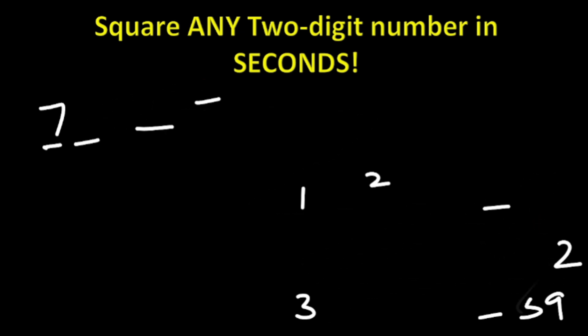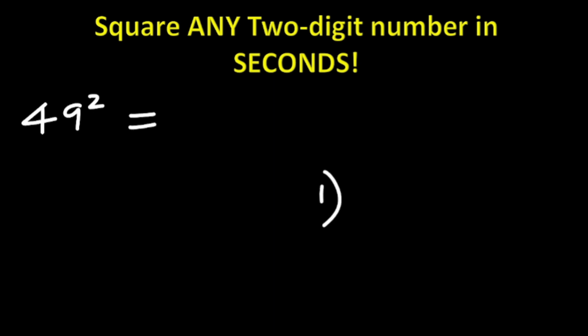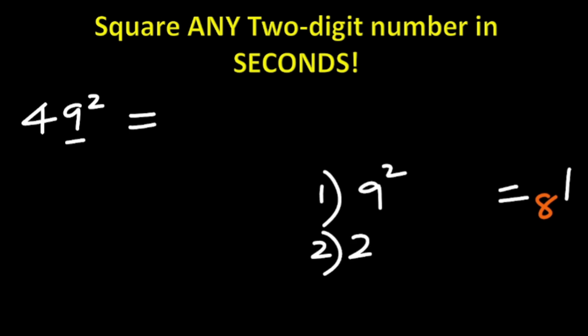Using the same method, say we are finding 49 squared. What is the answer for 49 squared using this trick? Step one: look at the first digit, which is 9. 9 squared is 81. You write the first digit and carry the next digit, which is 8.